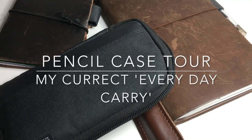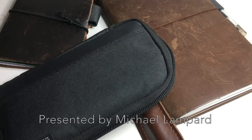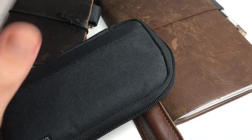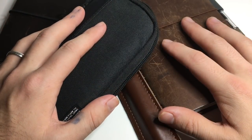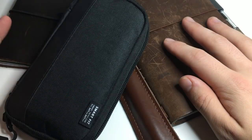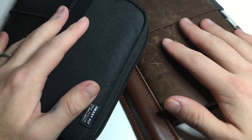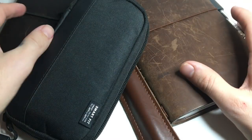Hi everyone and welcome to today's video. Something I haven't done in a while, and something I've been meaning to do, is an EDC carry video of what I'm currently using. I thought I'd get my notebooks and pencil case and give you a quick tour walkthrough. I always find these videos interesting when I watch other people's, so why not give it another go myself. I'll show you through everything and then quickly show you the fountain pens I'm writing with.